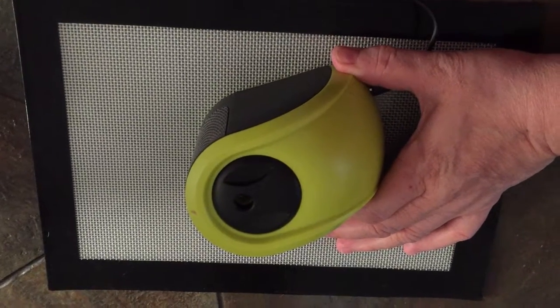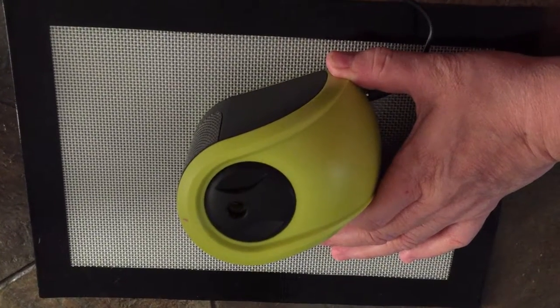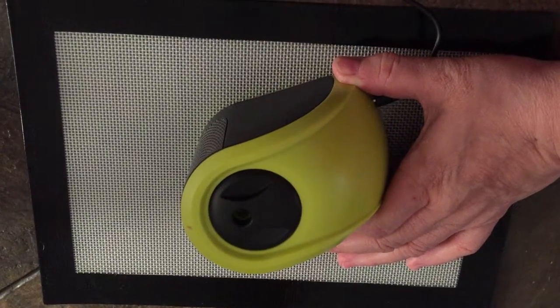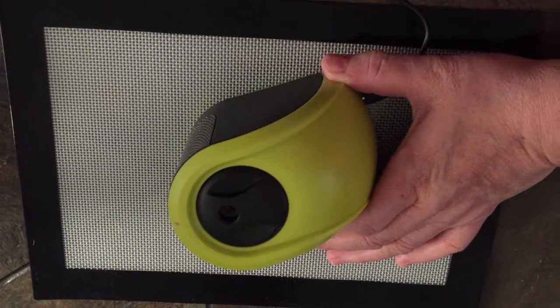I received this electric pencil sharpener by Coulotton, free to try. You can use this with four AA batteries, which aren't included, or the USB cable that does come with it.